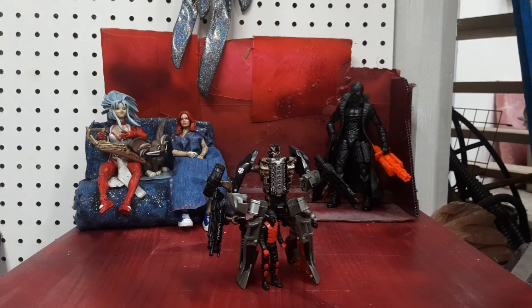Hey guys, I'm Colin. I'm back with another Transformers video and today I've got Transformers Dark of the Moon Mech Tech Human Alliance Backfire.